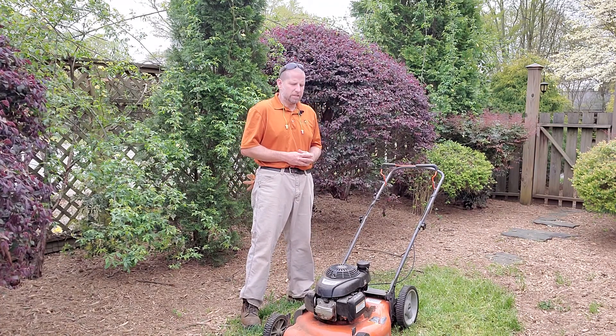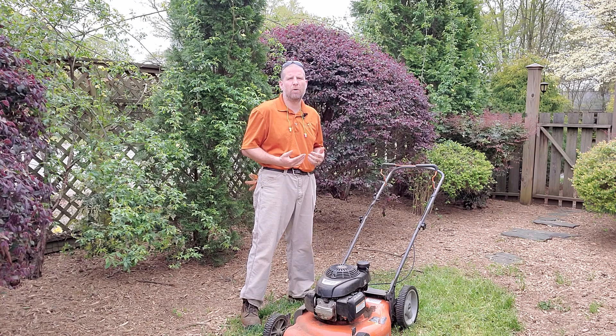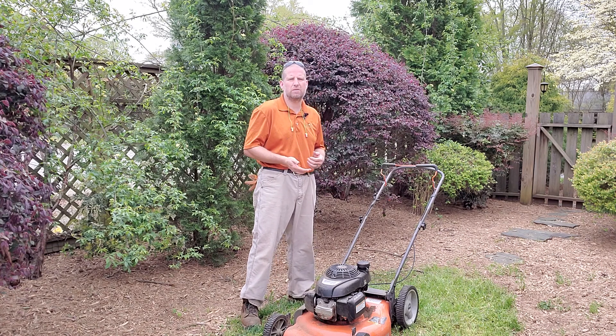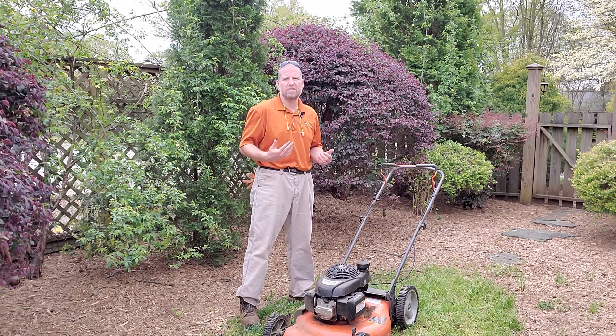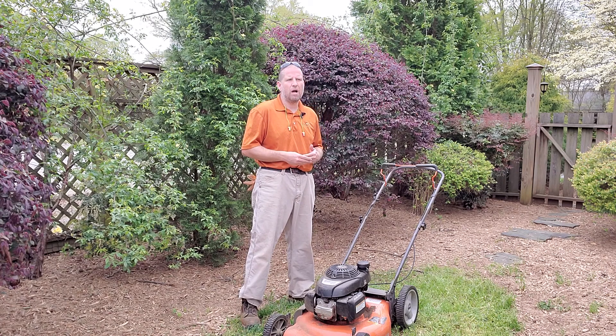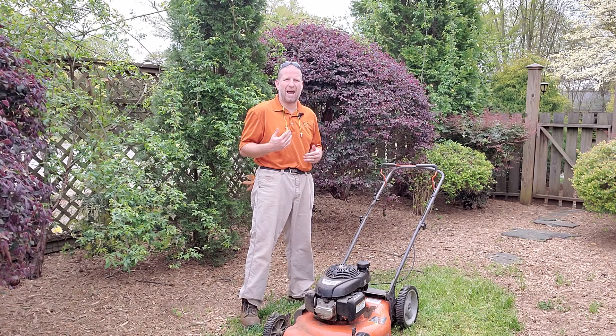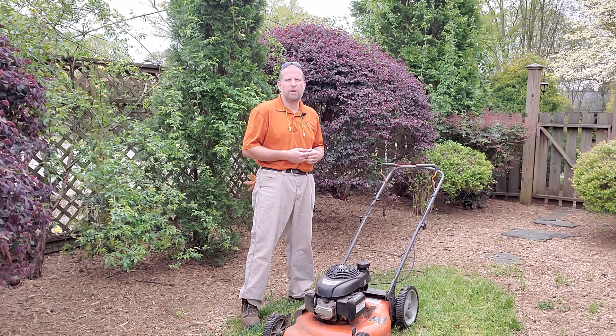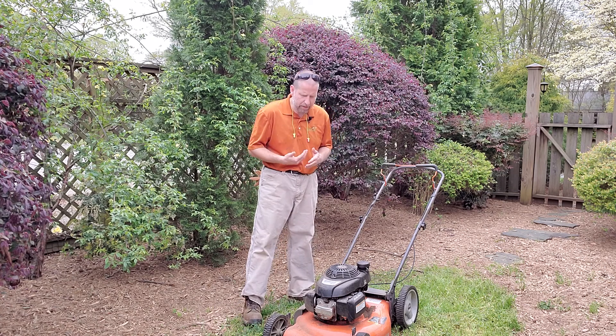Hey guys, it's Ed with Solomon's Landscape here. I want to do another series of videos, and today we're going to talk about lawn mowers. Today specifically I have a push mower, but the topics we'll talk about apply to pretty much any style of lawn mower. First thing, especially if it's the first time you're bringing that lawn mower out of the garage and getting it ready to fire up.